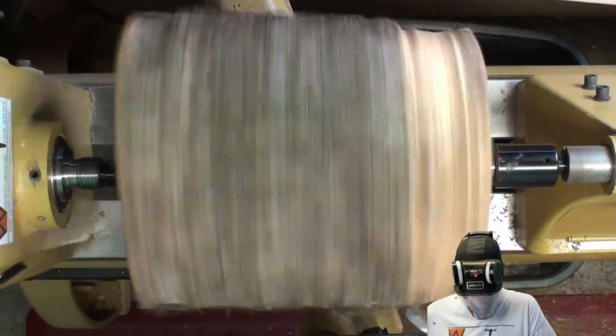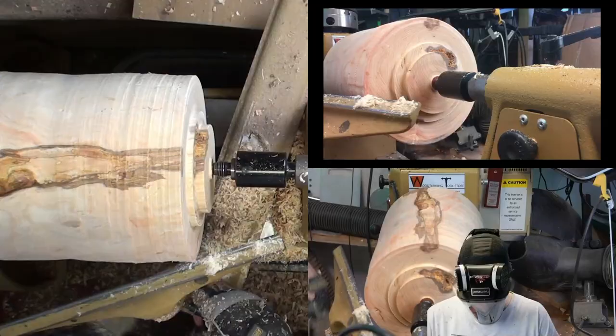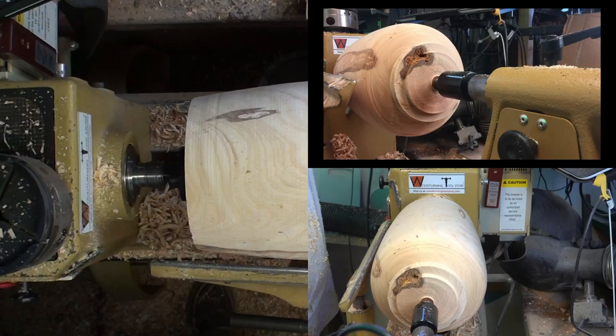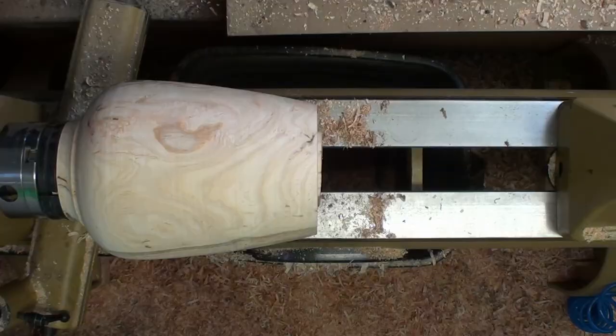Welcome back to another video here at Woodturning Tool Store. We're creating a large ash hollow form using the Lyle Jamison hollowing system. Here we've got the log between centers creating the outer shape, a large 4-inch tenon, and finalizing the outer shape. Once we get that done, we'll stick it in the chuck and then drill out the center hole to begin with.